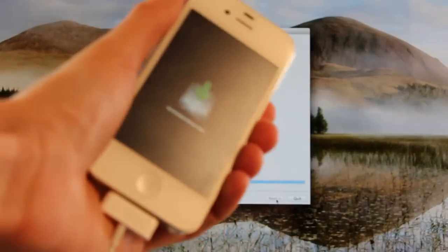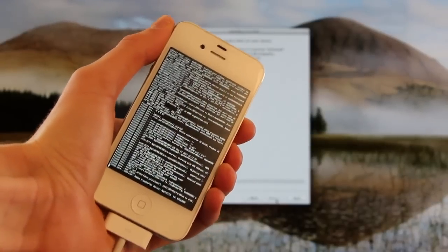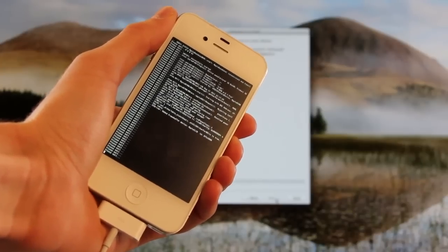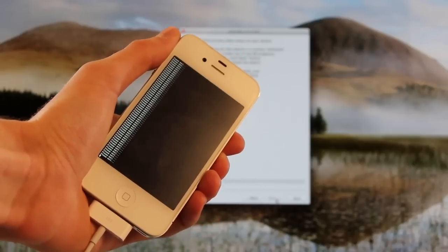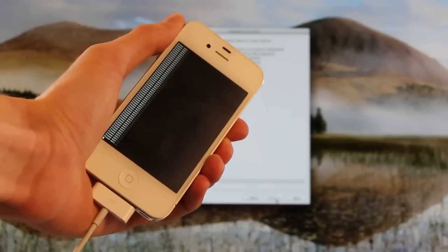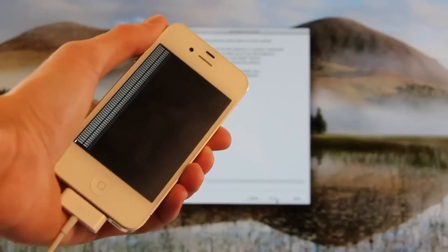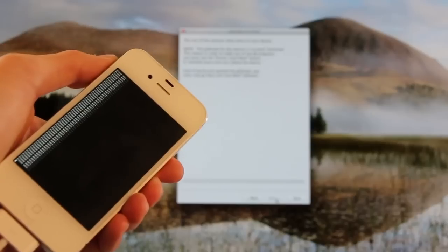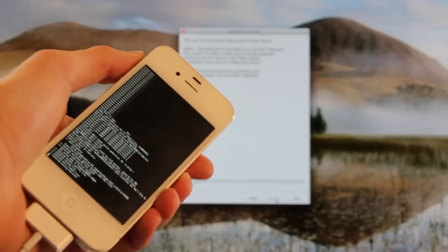Now as you can see, it's just downloading the jailbreak data to the iPhone right now. And it's saying that this process is done — everything else will take place on your device. Just leave it plugged in even though it says it's done.